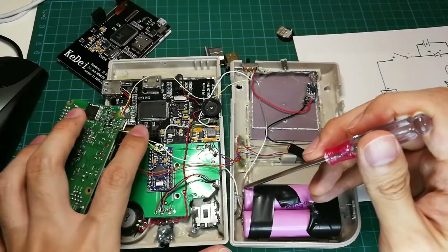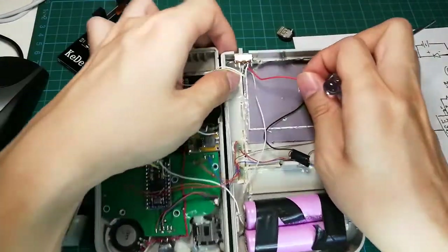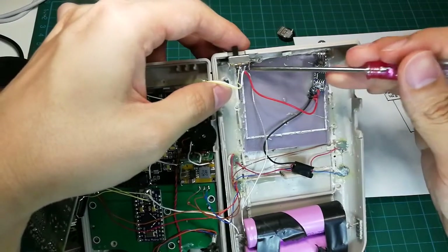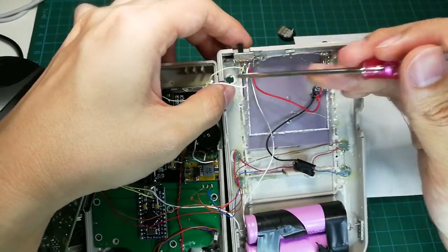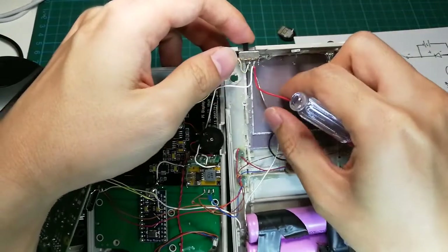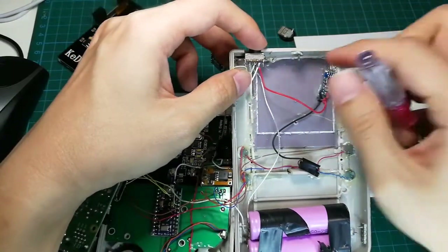This is the positive end of the battery and it's going to the switch. For the power lines, positive is connected with the yellow one and the ground is the white one. These two are connected to the ground — so what are the two lines?